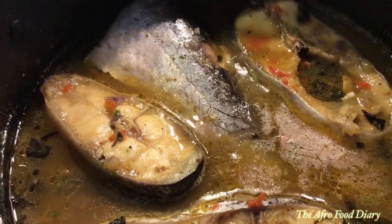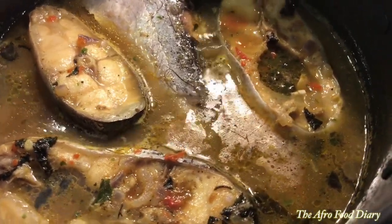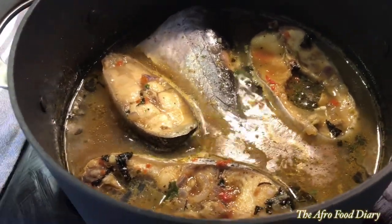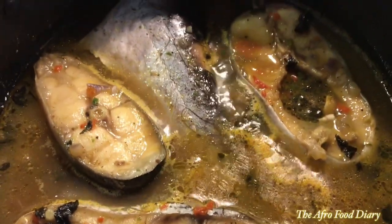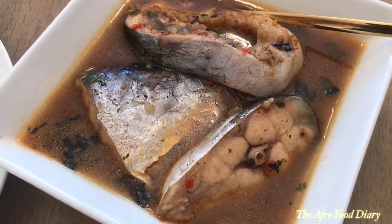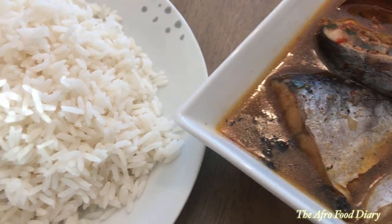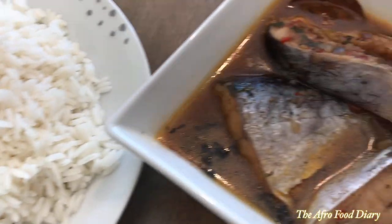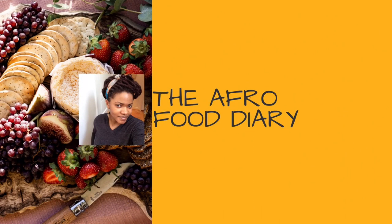Let me quickly use this opportunity to thank all my subscribers and viewers — you guys are too much, thank you so much! Our soup is ready and you can go ahead to serve it. You can serve with potatoes, with plantain, with rice — today is Sunday so we had this with rice, the proper Nigerian way. You can definitely freestyle. Thank you guys so much and I will see you in my next video, bye!